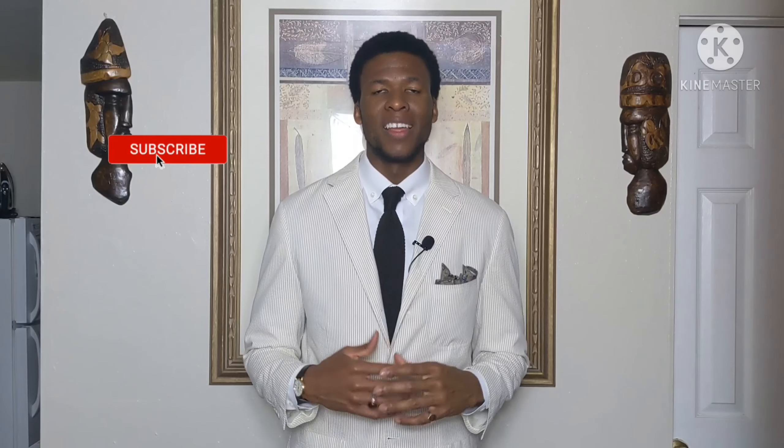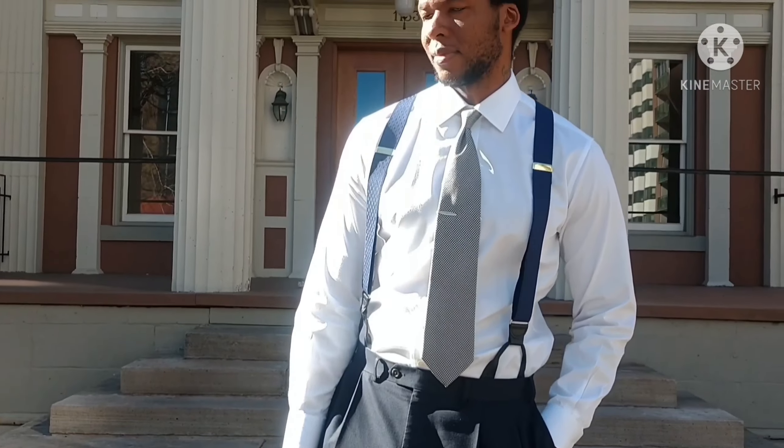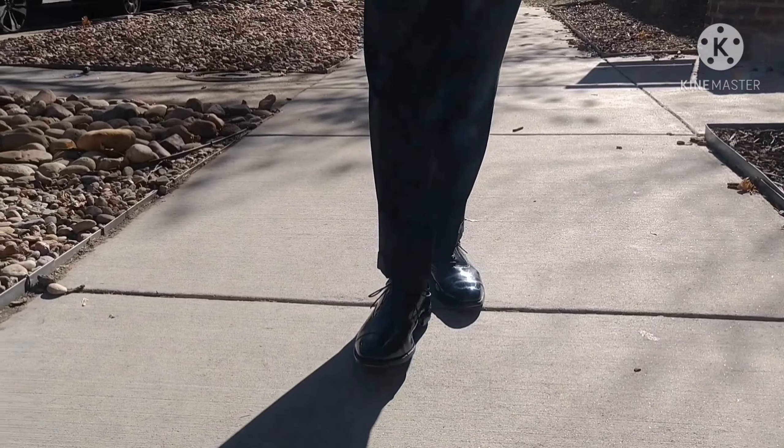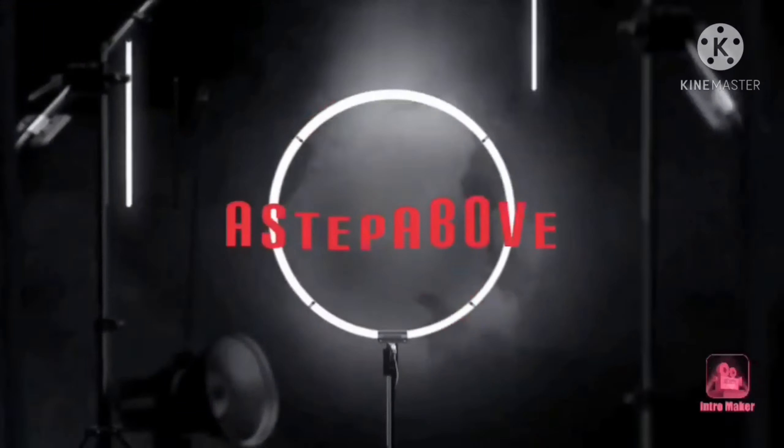Welcome back to Step Above. In today's video we're going to talk about another eBay find — I have this beautiful Ralph Lauren seersucker suit. The color is beige and white. We're going to talk about what alterations we need to get done, and whether one should consider incorporating a seersucker garment into their classic wardrobe. Stay tuned.